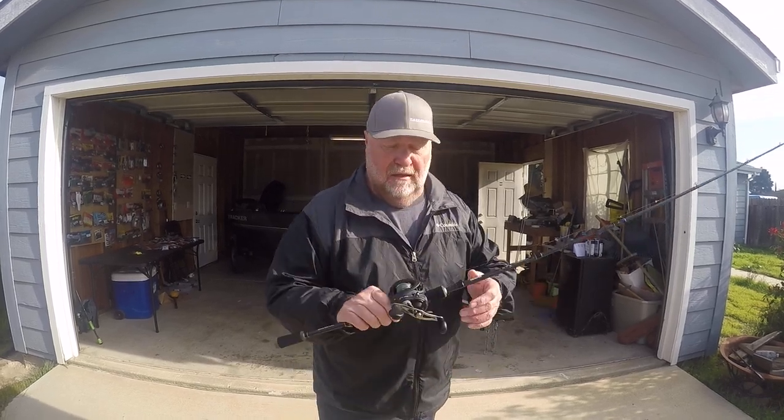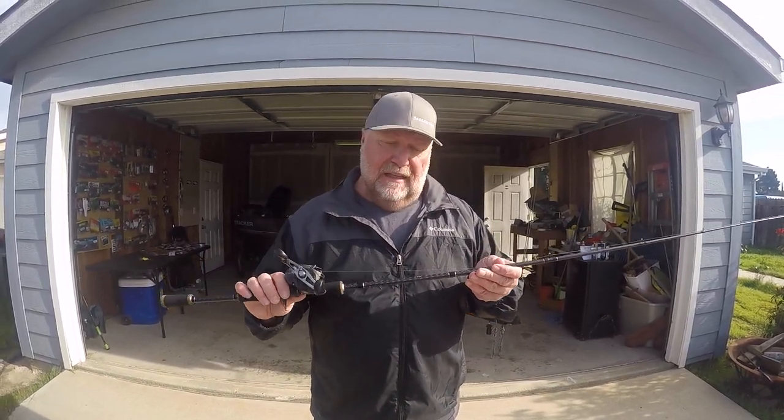And that's my basic worm setup. I really like this a lot.